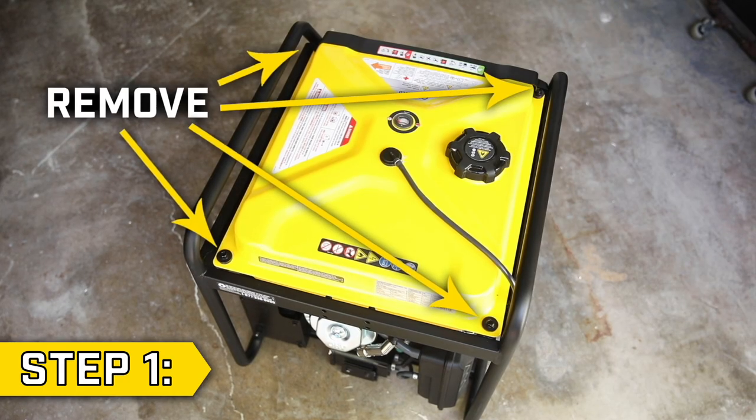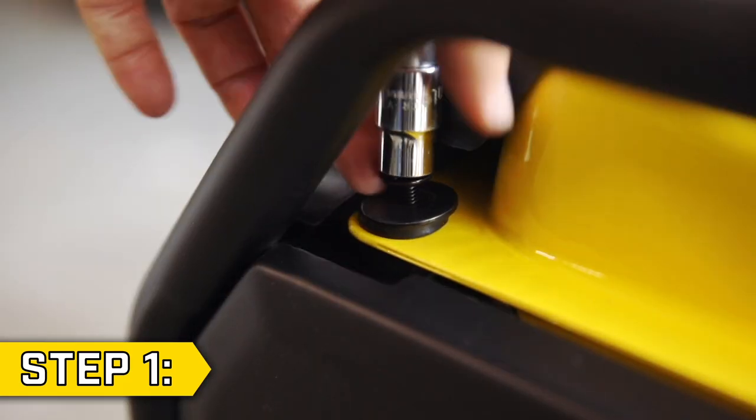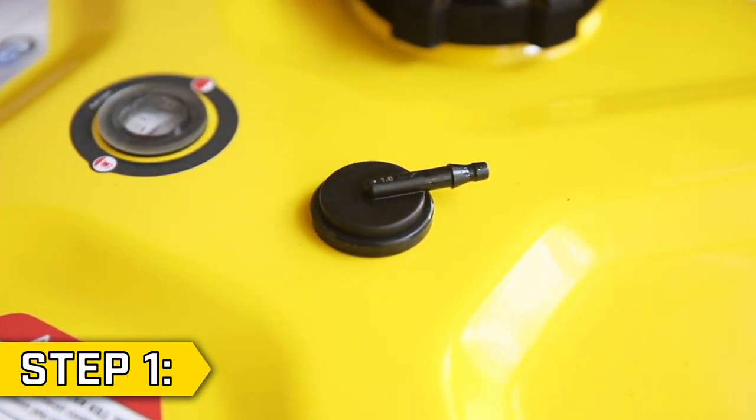Step 1. Locate the four bolts holding on the fuel tank and remove them using a 10 millimeter socket. Use a pair of pliers to gently remove the fuel vent line from the top of the fuel tank, then reposition the fuel tank to locate the bond wire.